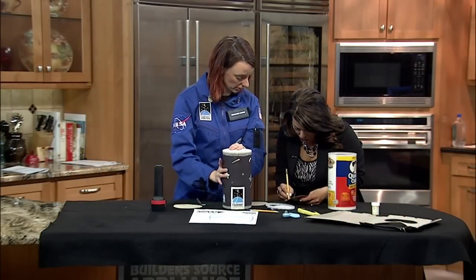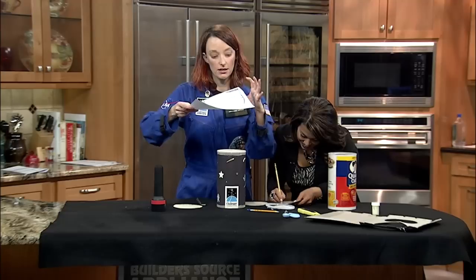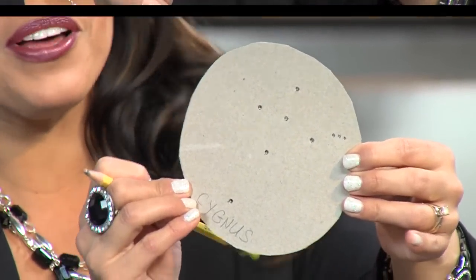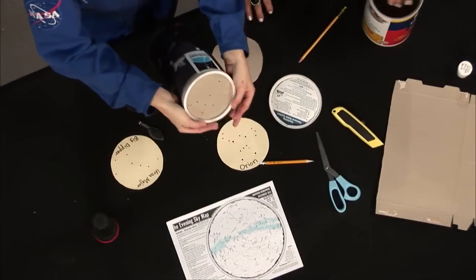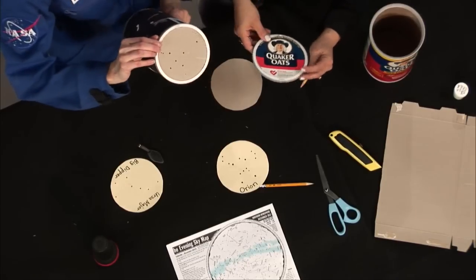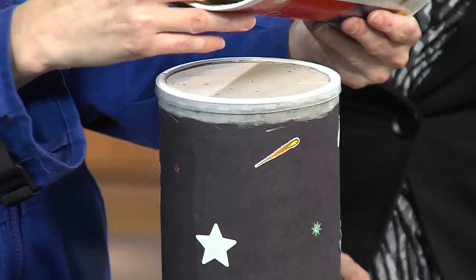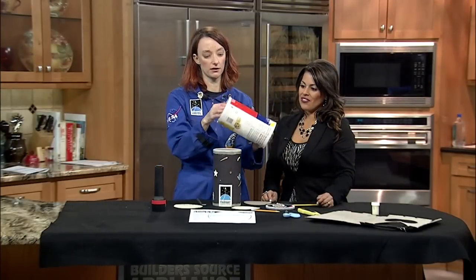I gave you Cygnus, the swan constellation, which you can see here in the Milky Way. Or you can make up your own constellation and tell stories — I could just see my four-year-old making a happy face or a robot. You can use any kind of cylinder container you have at home. We had a family that did it with a peanut container — a little rounder, a little shallower, but it works just as well.